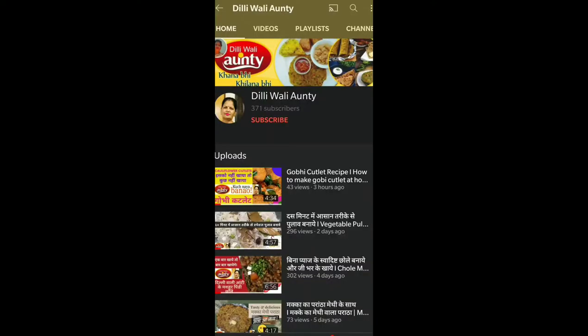Hello everyone, welcome to Dhilliwali Auntie. Today we are going to make arwi masala dry sabji. We will tell you how to make it. If you have come to my channel, please subscribe and press the bell button.